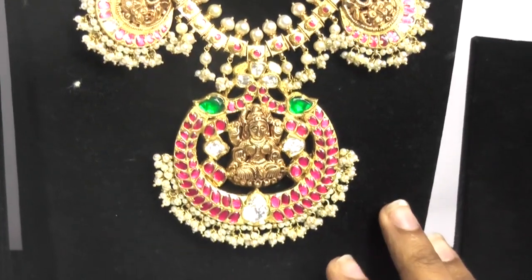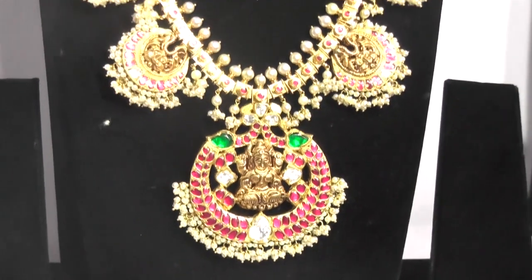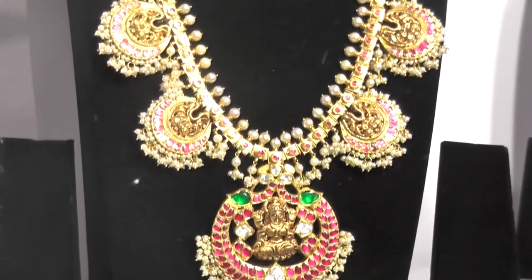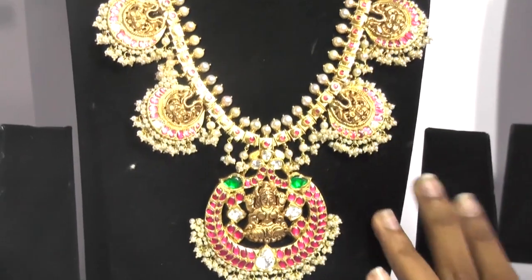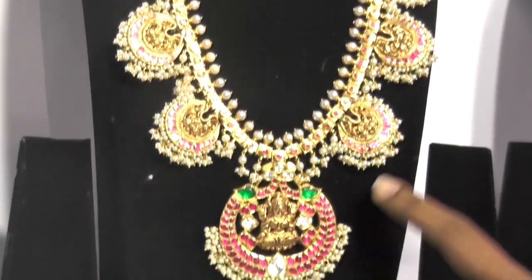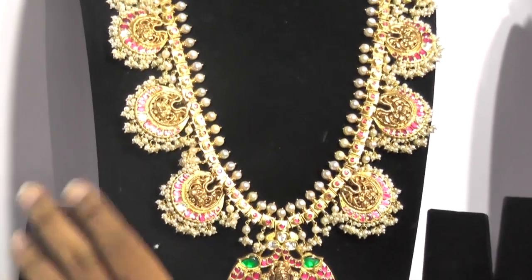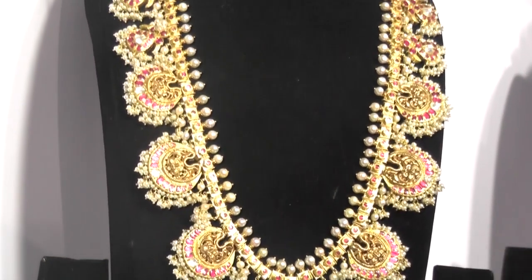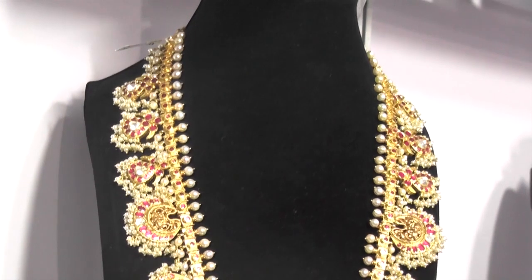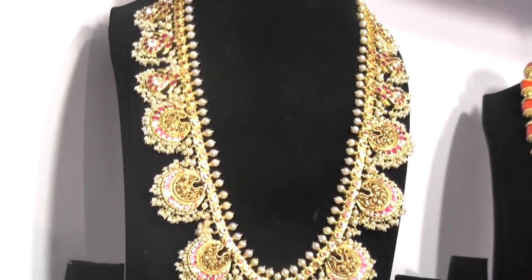This is also a Guttapusilo design. We have made it a little different and added nakshi in it. The pearls are not regular KC pearls but freshwater pearls, and South Sea pearls are also added. It has Lakshmi Devi in the centre and simbham — the vahana of Lakshmi Devi — on the sides. It is a long set, about 150 grams, and costs approximately 5 lakhs 30 thousand.